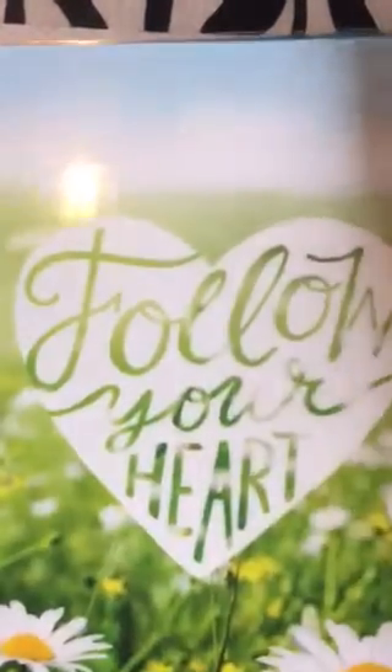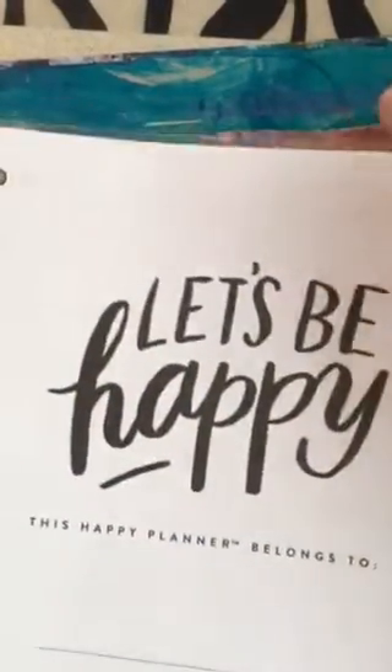Alright, guys, here's another video of a few things I've just purchased recently that I like a lot. This is a calendar. I've been having a hard time finding a calendar I want to use for my art journal calendar this year and next, and I just found this one.